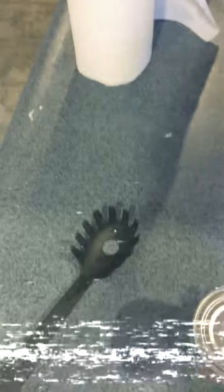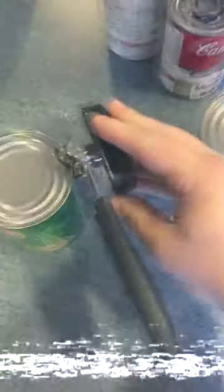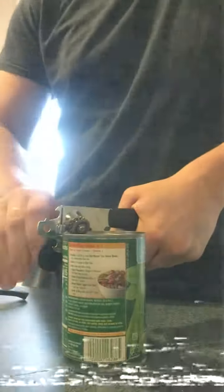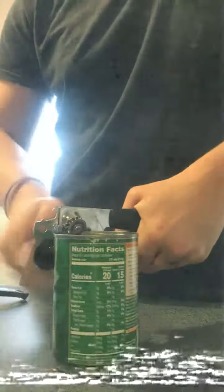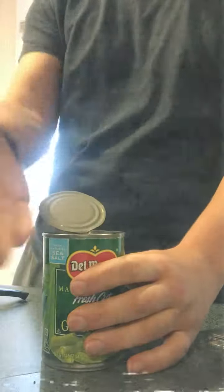First, we need to open up our green beans. It's a real pain in the ass to open one-handed, so I'm going to do it with two. Now it's time to pour all that into the strainer.